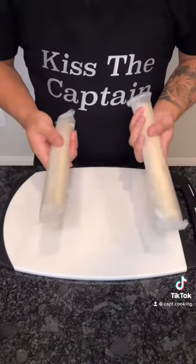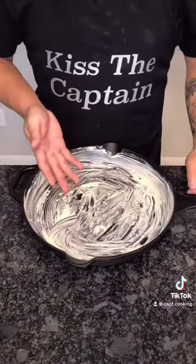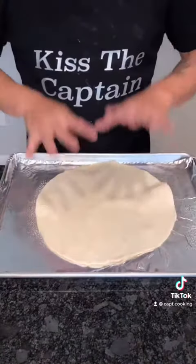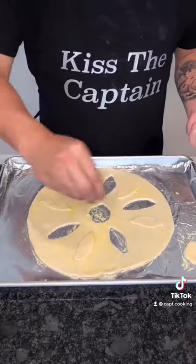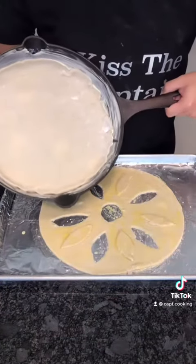I have two pre-made pie crusts from the store, but you can make your own if you want. Go ahead and butter your cast iron skillet, place in the pie crust and set aside. Spray with non-stick spray, place down the other pie crust, cut some slits to avoid sinking, give it an egg wash, sprinkle on some salt, and both of these are gonna pre-bake at 400 degrees Fahrenheit for about 10 to 15 minutes.